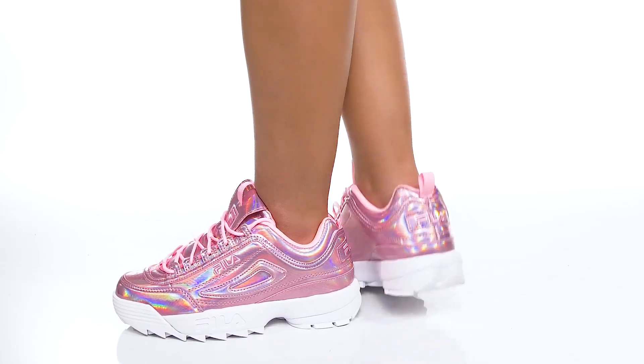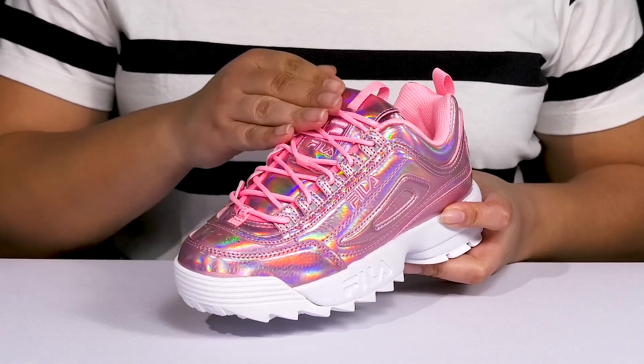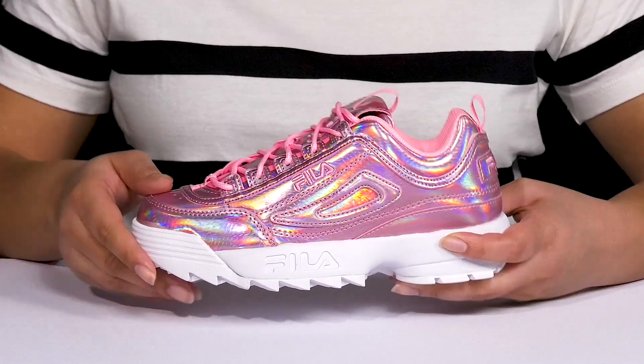Be bold this season when you wear these cool sneakers by Fila. They feature a synthetic upper with a round toe silhouette, and they have a functional lace-up closure to give you a secure and custom fit, as well as pull loops at the tongue and back of the ankle to assist you with on and off.